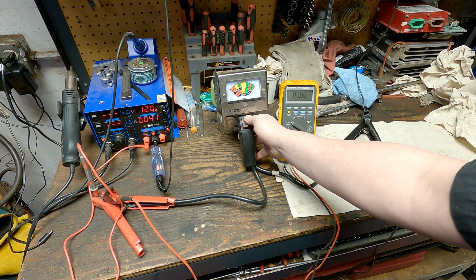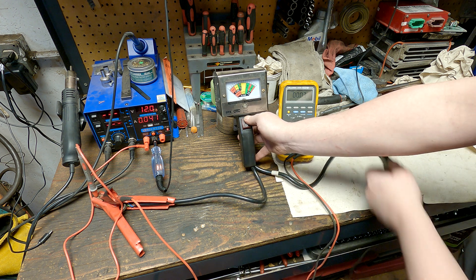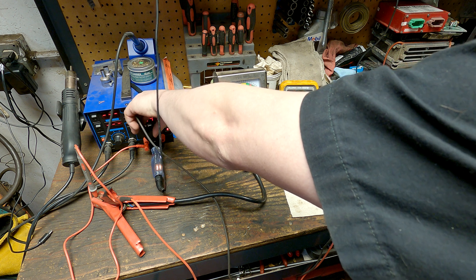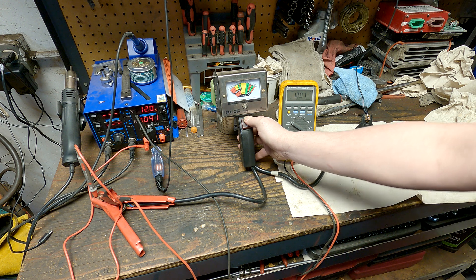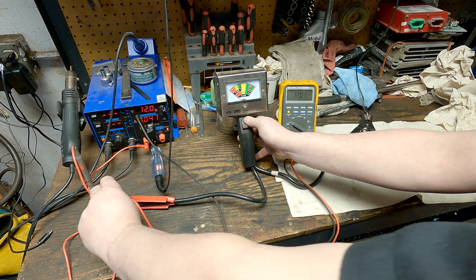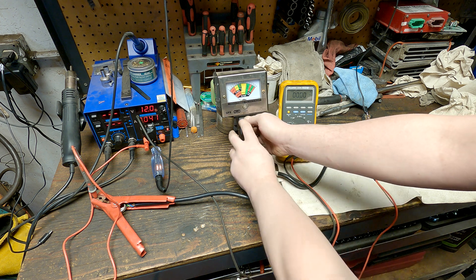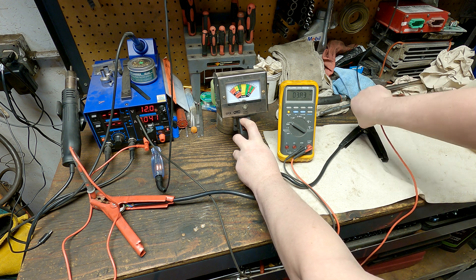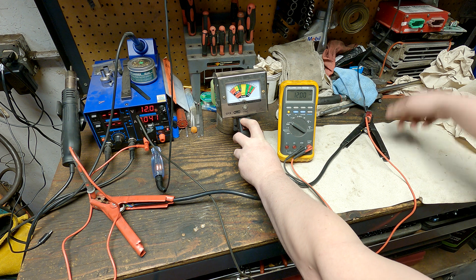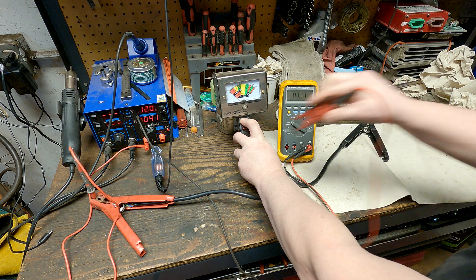Why would both meters read zero? Is there no voltage available? We know there is, and we can prove it by moving our Fluke ground lead to the ground side of the test light — it reads 12 volts. So we know the difference between that point and the ground is 12 volts. When we move the lead to the ground side of the analog meter, we measure 12 volts — we have 12 volts coming through the meter and wire all the way through, but this meter still says zero even though we have 12 volts on both sides.